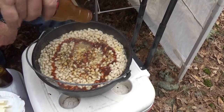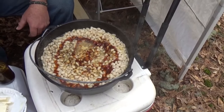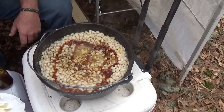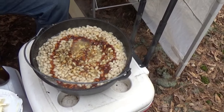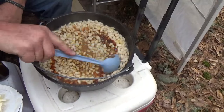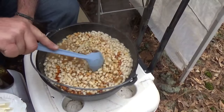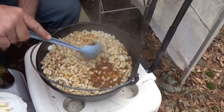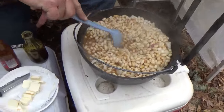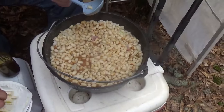How long do you leave it in the bean hole usually, Mark? Six to eight hours, sir. Wow, that's a long time. We'll give it a stir and let all those flavors marry. Then what we're gonna do is stick in a stick of real butter, throw a lid on it, and throw it in the hole.